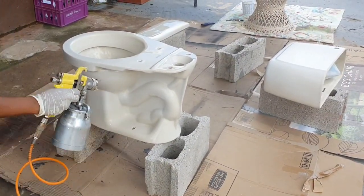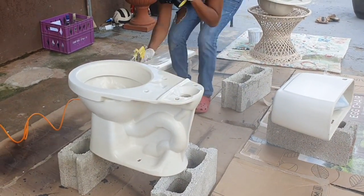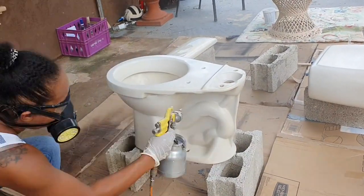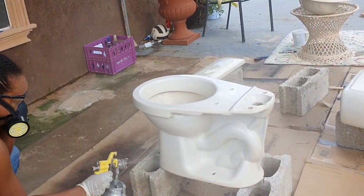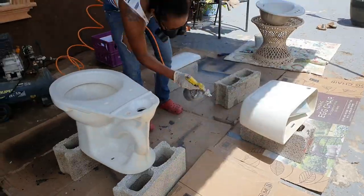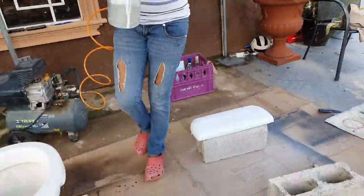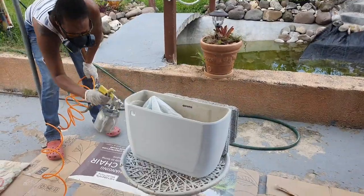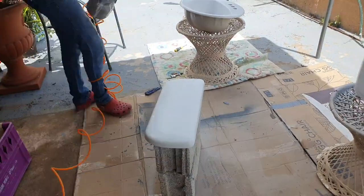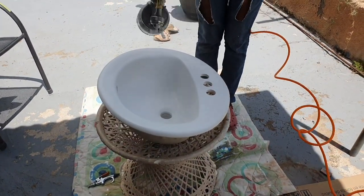When using a spray gun there are certain techniques that should be observed — like maintaining a consistent distance, keeping the gun perpendicular to the work, and overlapping each pass by 50 percent. But honestly, I wasn't even applying those techniques. All I know is I was keeping the gun at a certain distance and just spraying for coverage. On the first coat I wasn't getting much coverage — the toilet still didn't look white — but as I continued doing more coats I could see the color coming together.